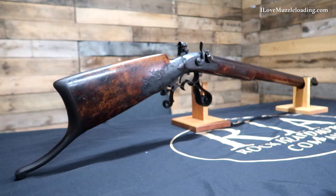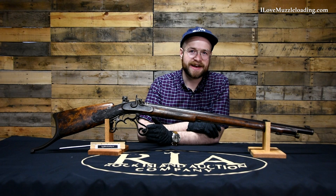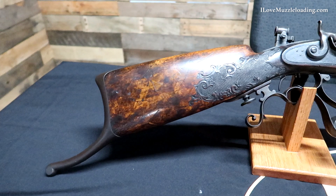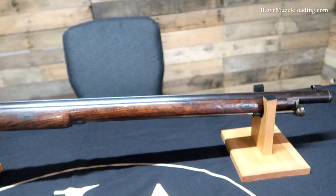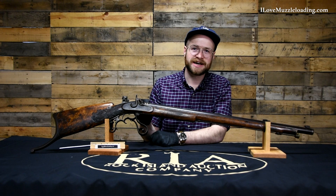My introduction as a young boy to muzzleloading was muzzleloader target shooting, and because of that the Schützen style — European and really any target rifle, but particularly the Schützen style rifles — have always had a near and dear place in my heart, just because of how cool they are. These are some of the first specially built race cars of muzzleloading. These weren't frontier pieces, hunting pieces, or display pieces.